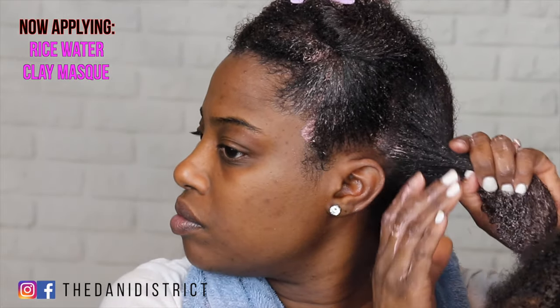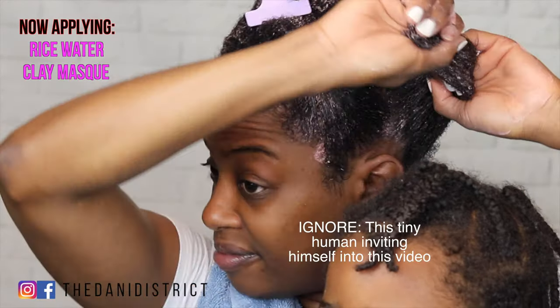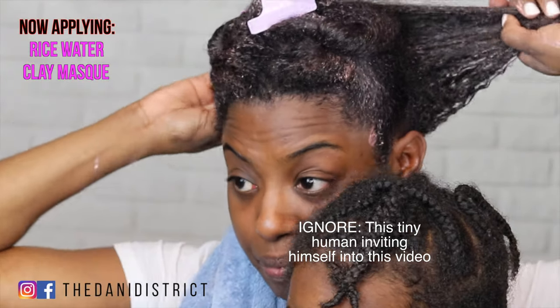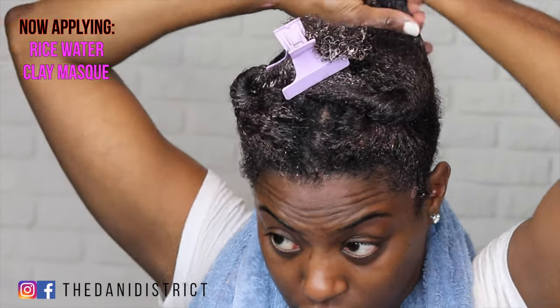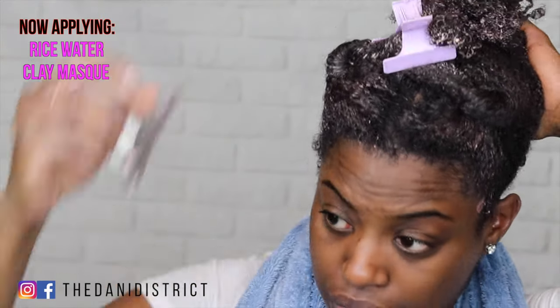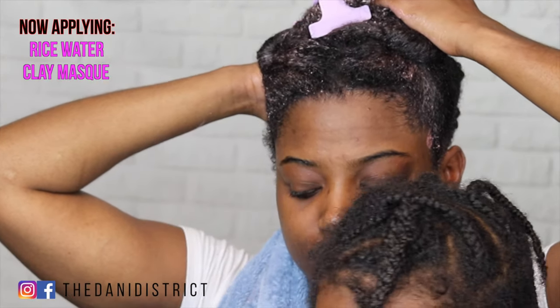My best friend — the kid — is back again. Once you apply this product all over your hair, you're going to put on a shower cap and then let it sit for about 20 to 30 minutes. I let it sit for about 30 minutes before I rinsed it out.